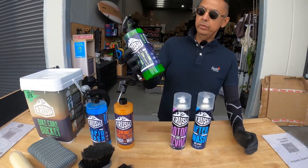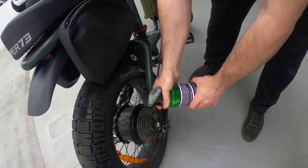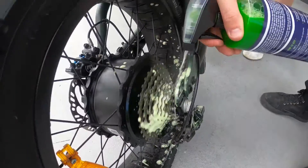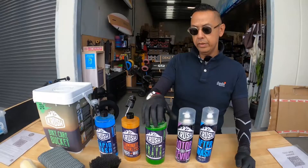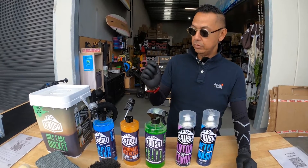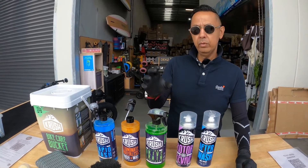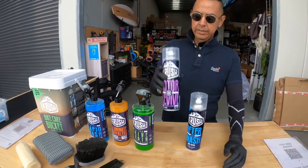Then, after the bike is clean, you move on to the drivetrain. You spray the degreaser onto your chain while wiping, and it just degreases the chain and makes it clean. After doing this, you should apply chain lube — a dry chain lube, not a wet one. It's a liquid but it's called a dry lube.